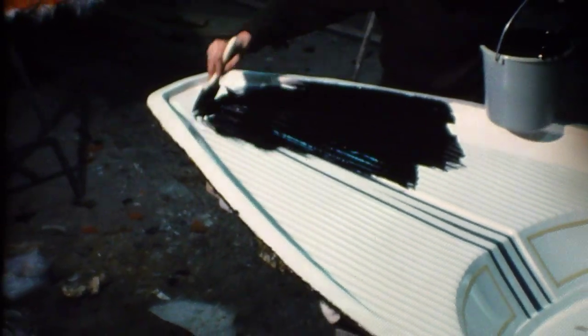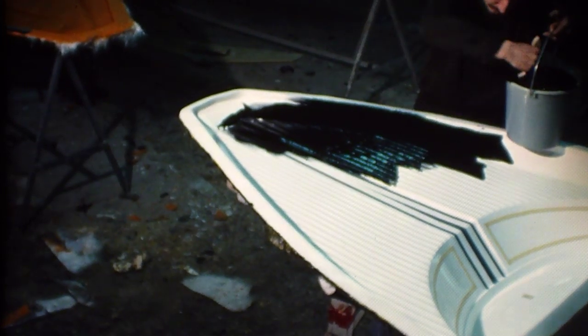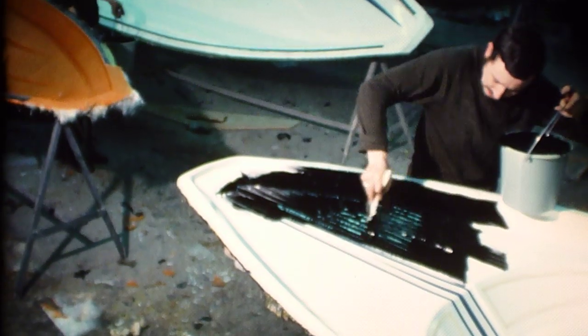Now let's pause to look at the construction of these boats. Made from fiberglass throughout, the color — in this case black — goes right through the resin. Here, the gel coat, which gives the shiny finish, is being applied on the superstructure mold. In the background, you can see the hull mold.